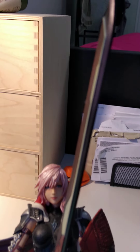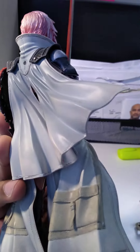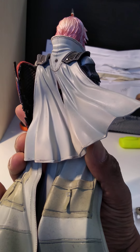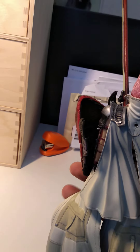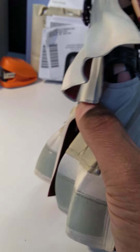If you're familiar with Final Fantasy, this is Lightning from Final Fantasy. This is the back of the figure here, and the cape is hard plastic. It's molded on — you cannot move the cape back here or down here. It's attached and molded on.